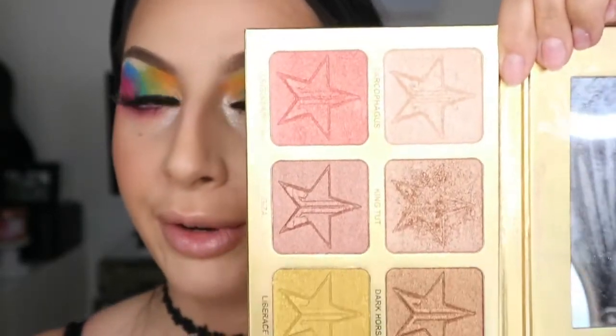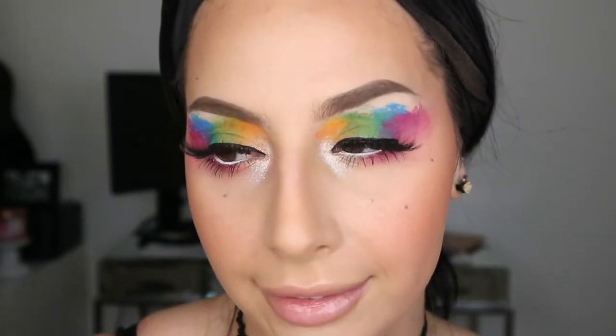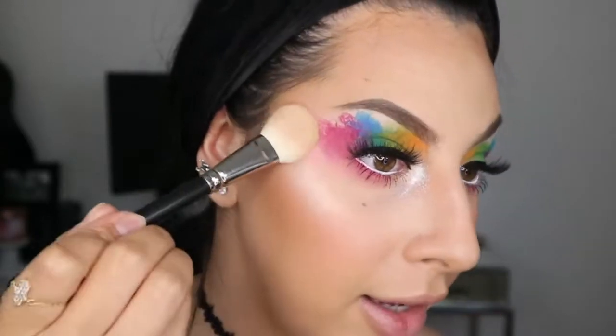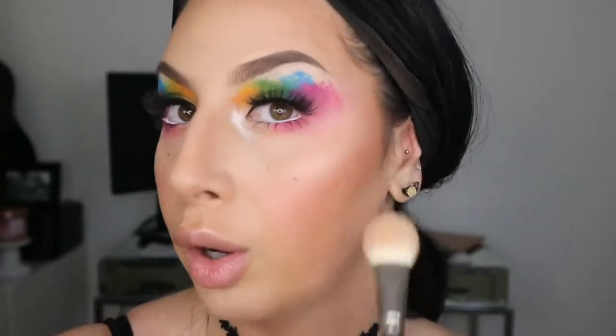Now I'm going to set my face using my Too Faced Hungover setting spray. For highlight I'm going with a whitish look but not too white on my face. I'm using the Jeffree Star 24 Karat Gold palette — I'll leave the name of the shade in the description box because it's very hard to spell. I'm patting it on my skin for some shimmer. I love this one so much because it is pale but a nice shade, and since I tanned a little bit it won't look super white.